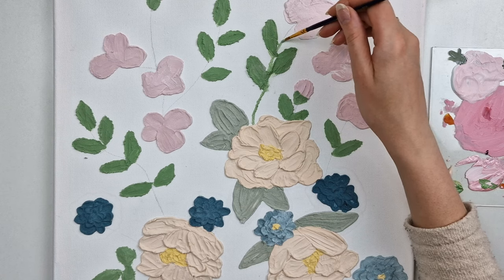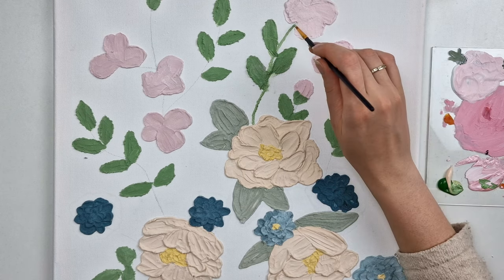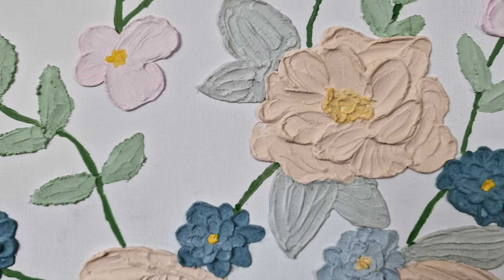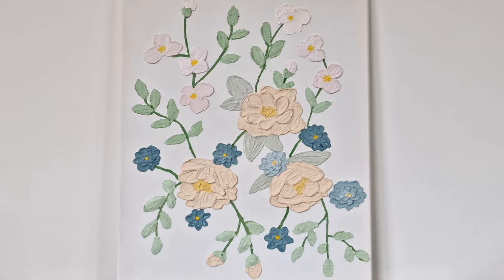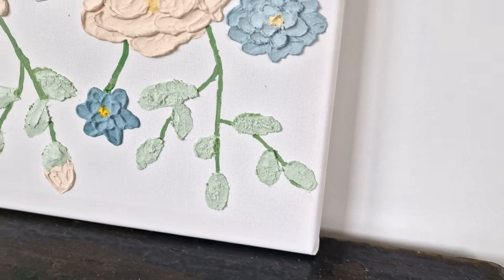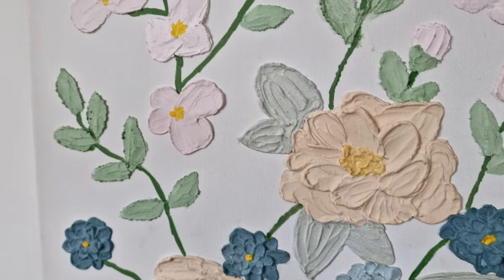I'm really happy with how this texture painting came out — it was such a relaxing process. It is really a great idea for creating more outstanding pieces of art, and the plaster of Paris works so well. Let me know in the comments what you think about them.